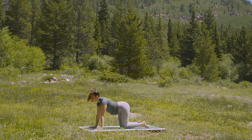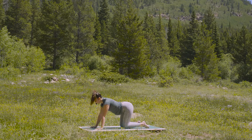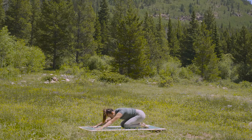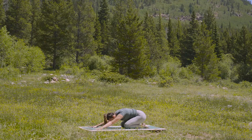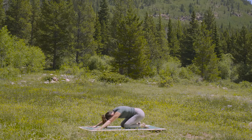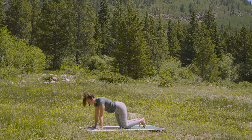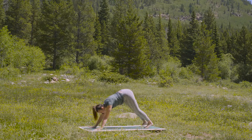Inhale, cow pose — lift the chest. Exhale, hips to heels. Draw back. Take an inhale through the nose. And an exhale out. Inhale forward to tabletop. As you exhale, lift your knees up — downward facing dog.